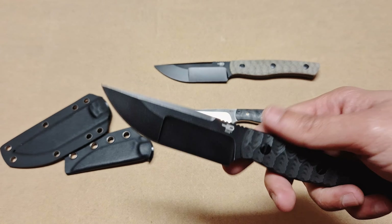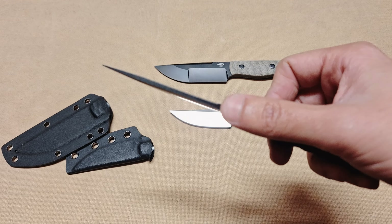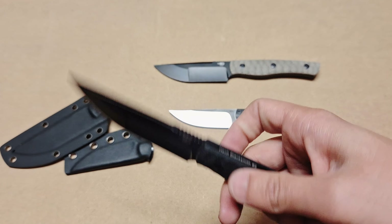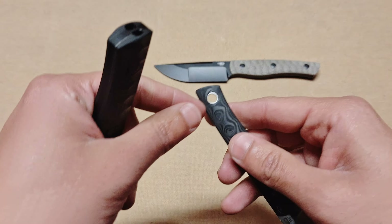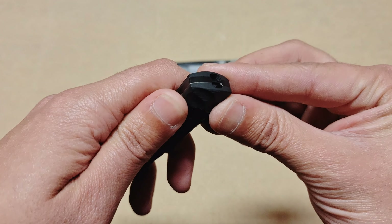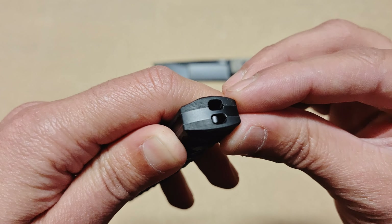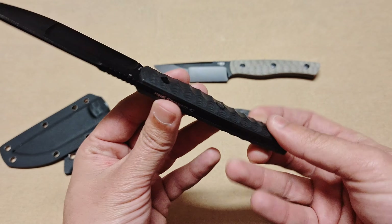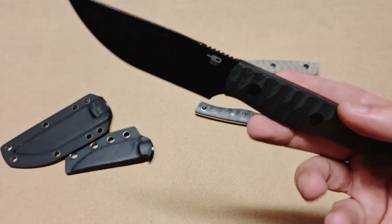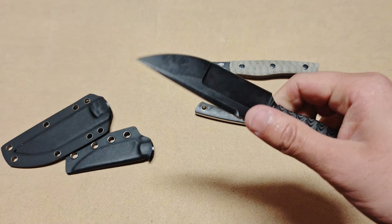The Blacksmith 2 has a noticeably large blade compared to the 1. There's also jimping on the spine for grip. The lanyard hole is very pronounced — it's a big hole at the back — whereas the 2 has a smaller slot at the bottom of the handle where you can still attach a lanyard, just not as prominent.